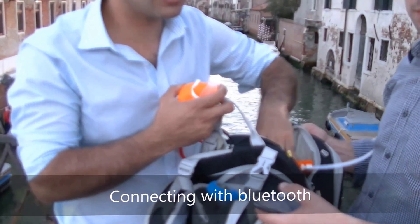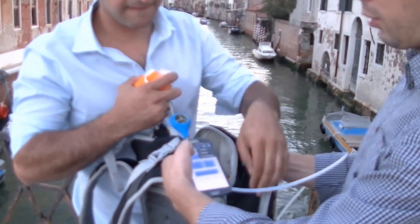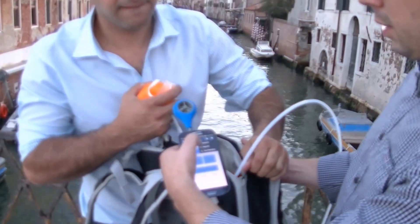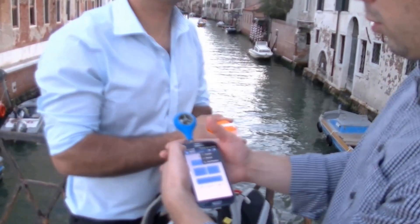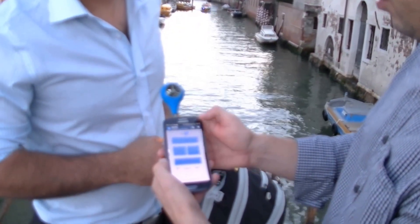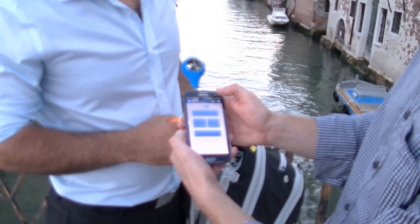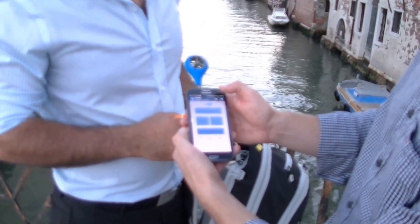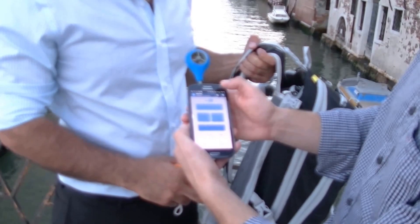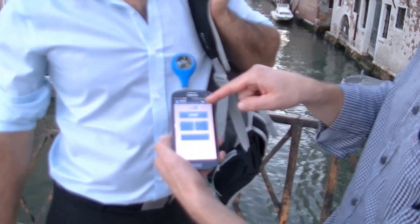Let me show you — if you zoom in, you can connect to the SM100i with Bluetooth from your cell phone. Just click connect, choose a device, wait a second, and in the action bar you can see it's connected to the device.